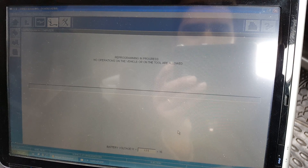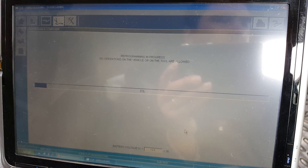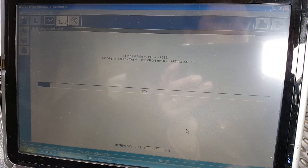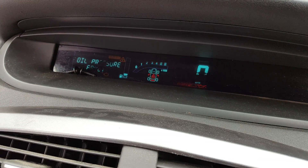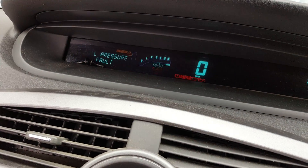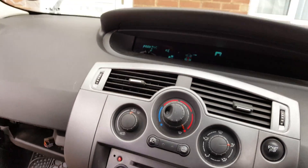And the program starts. I don't know if you can hear it, but there's a few alarms that start to come up, because the ECU is kind of completely disconnected from the network when it does this. So you get all these faults.